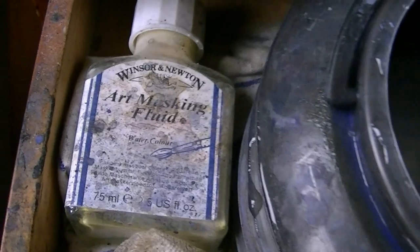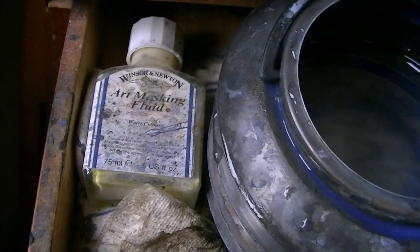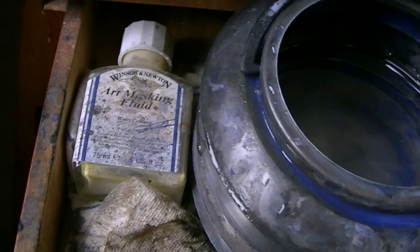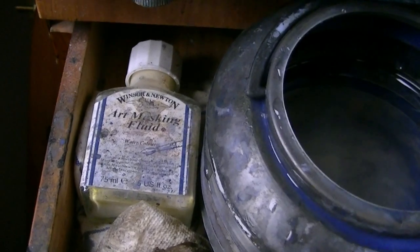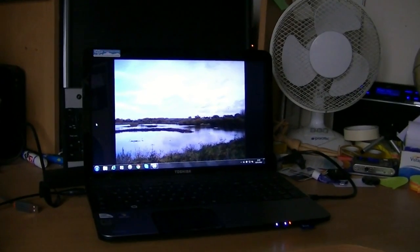There's some masking fluid over here, but I haven't used it for literally years. I try and find ways around it, to be honest with you — I hate it, it stinks. I just can't be bothered to wait for it to dry, I just think of the patience. So there's my reference picture over there on the laptop.